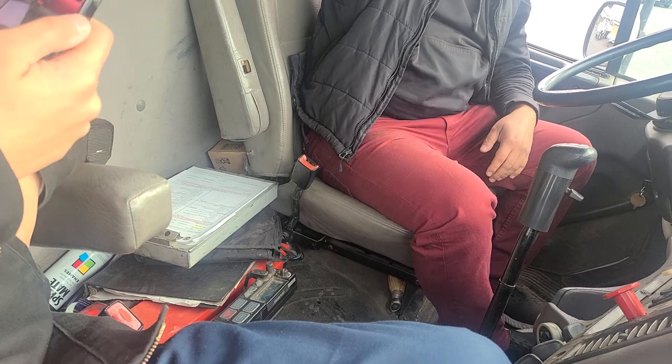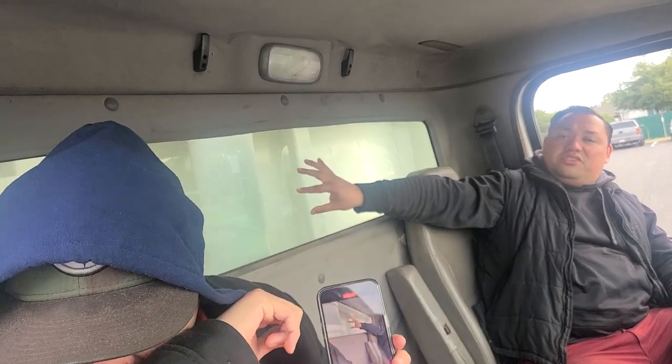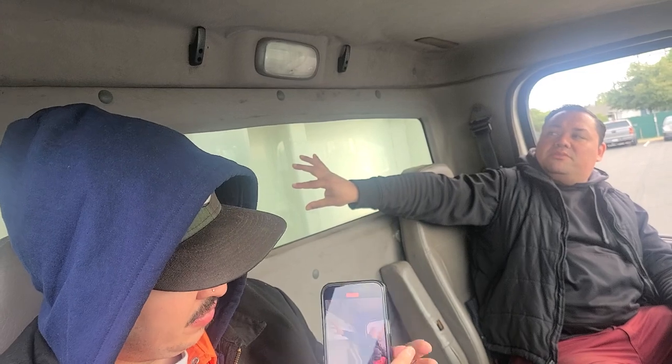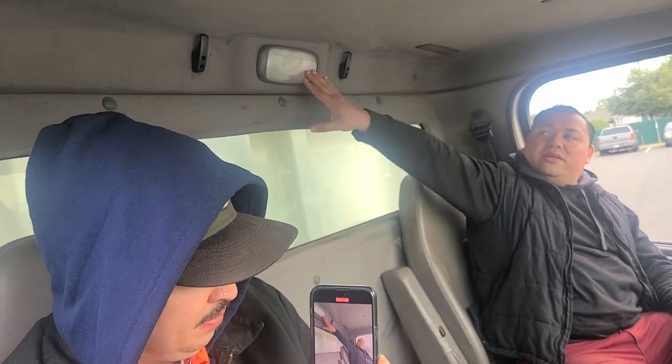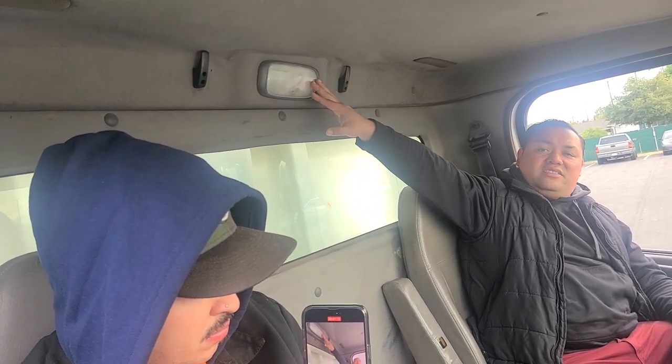The next thing I would check for is my back windshield. I want to make sure that it's not cracked, it's free of any chips, and it's properly secured. Then I would check my dome light. I want to make sure it turns on and off, it's not cracked, there are no loose or missing lenses, and it's properly secured.